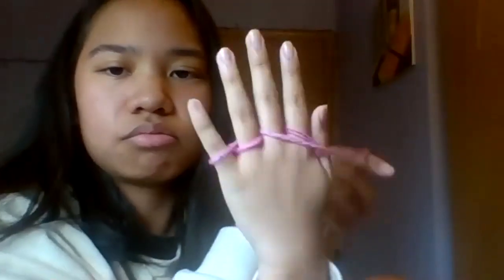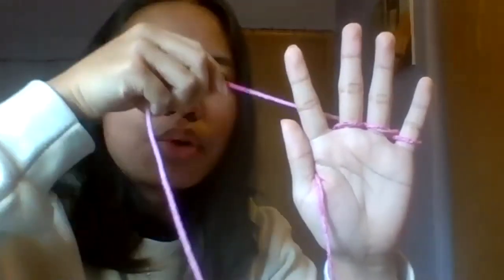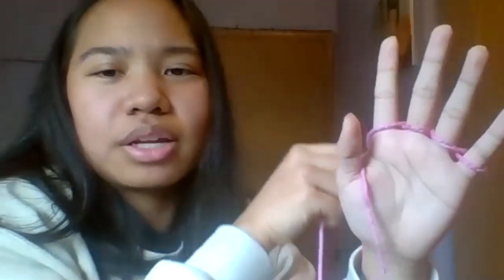You want this string to be free and not have the rest of the yarn interfering with it. Your string is back here now — take it behind your middle finger, then bring it in front between your middle finger and your index finger. One more step: bring it behind your thumb. Now you should have loops between all of your fingers, kind of resting on top of your palm.